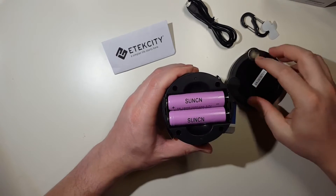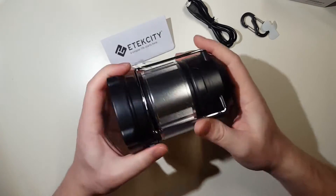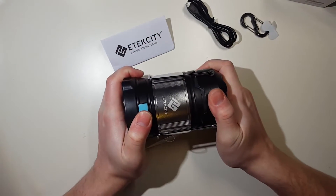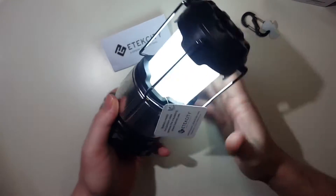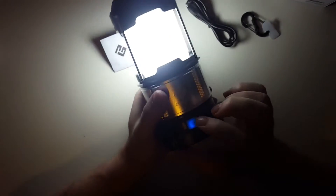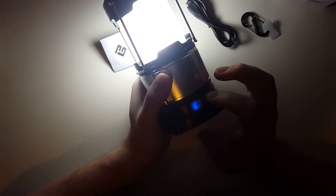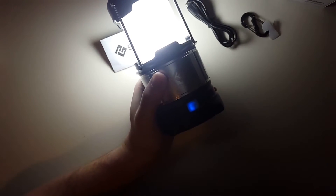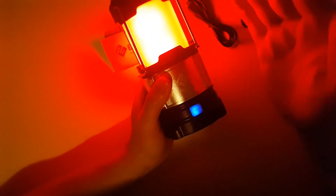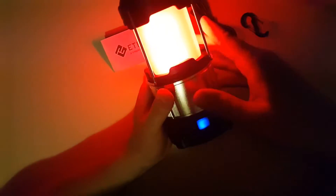Both batteries go in one direction. Let's go ahead and open it up. So you've got your white light here, and then your button, which is a nice silicone-covered push button. It's blue illuminated, so if I press it, it starts to bring the illumination down. You have a two-step white: lower illumination white and high illumination white, and here is your red light level, and there's your flashing mode for emergency.